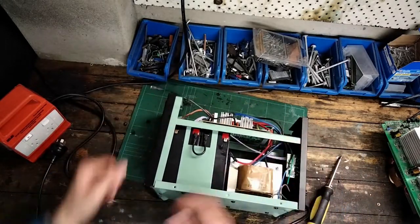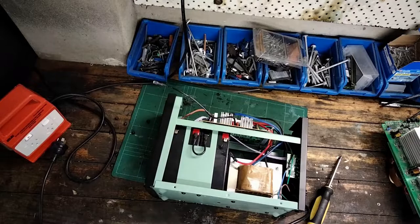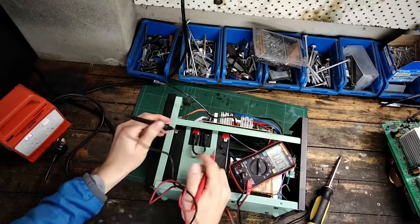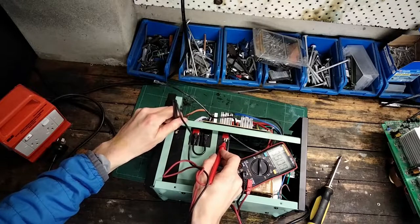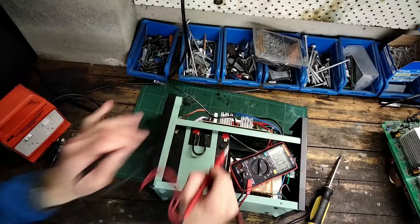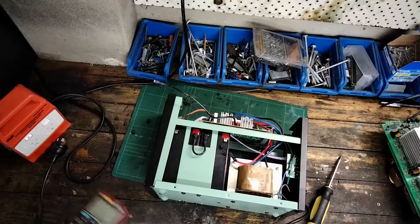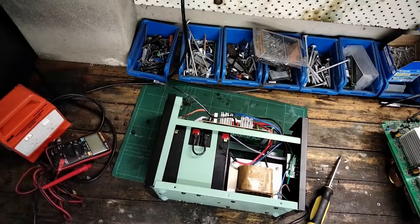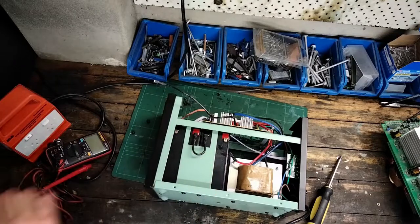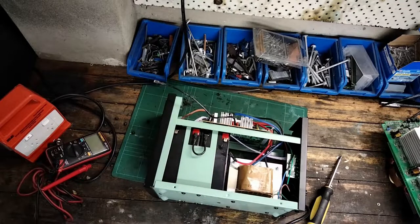Let's test these batteries to see if they're any good. Got the multimeter here — let's check the voltage of our battery pack. Four volts on the batteries. Definitely bad batteries — probably won't be able to revive those. I don't have replacements right now, but I might get them for a future part of the video.